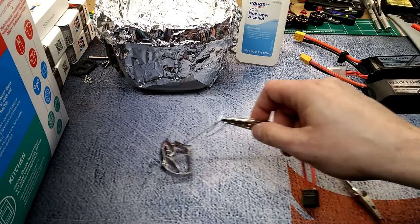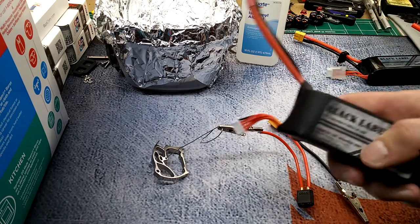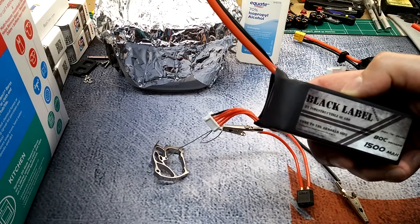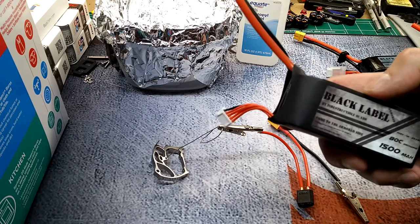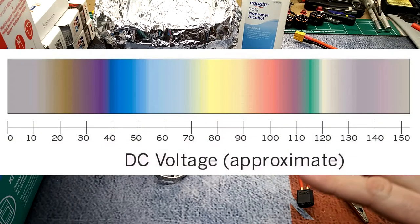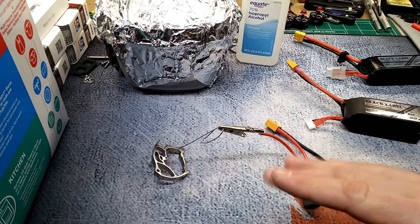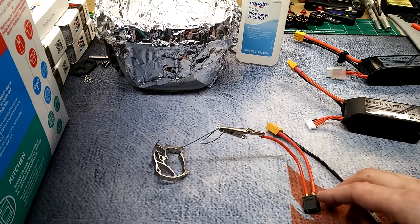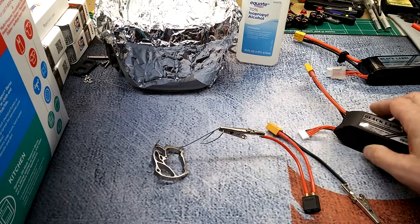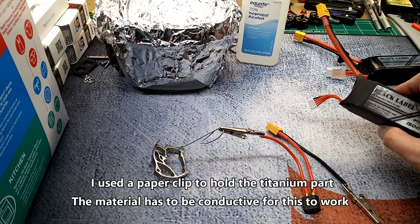What I did here — this rig — I'm basically going to be anodizing this with two 4S batteries set in series. Each battery's cells sit at 3.75 volts, times 8 equals 30 volts. The anodizing color really depends on the voltage you apply, so I'm going to be doing around 30 volts to get kind of a purplish-blue look.